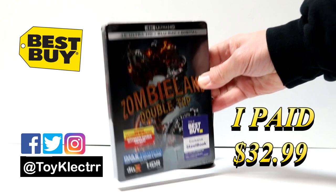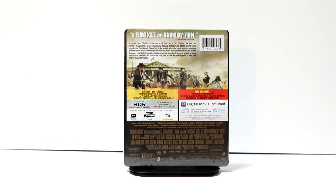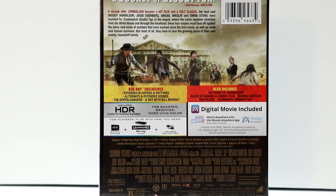Here's the front. And here's the back. If you'd like to go ahead and check out these special features, you can go ahead and pause and do so.